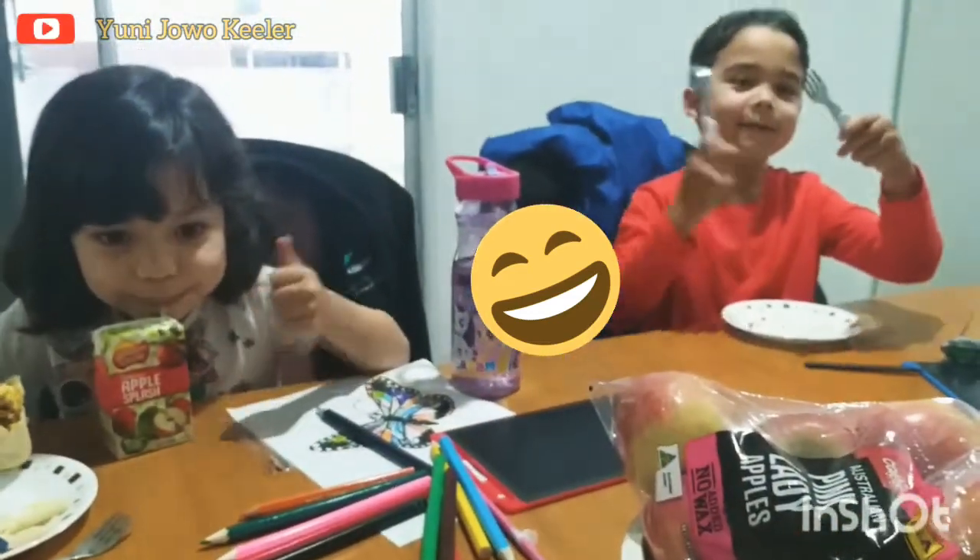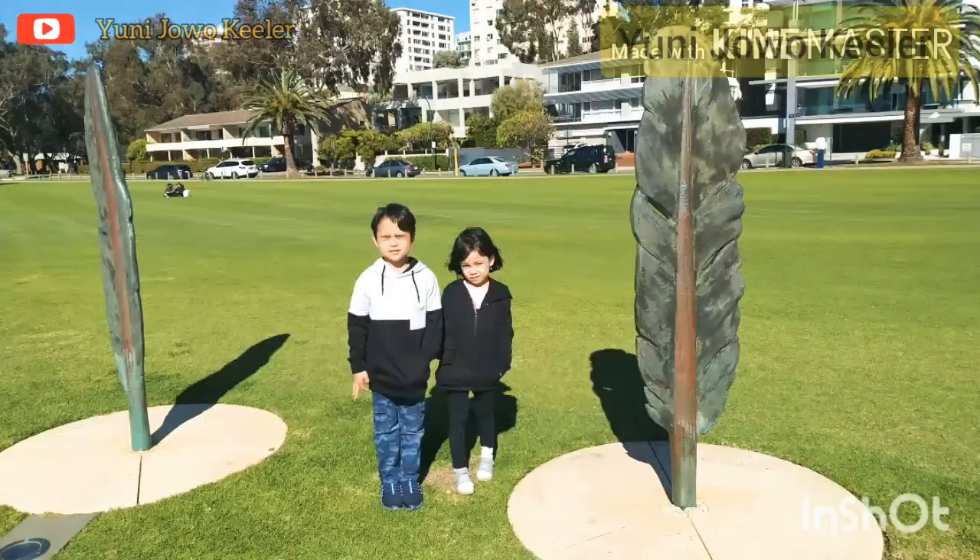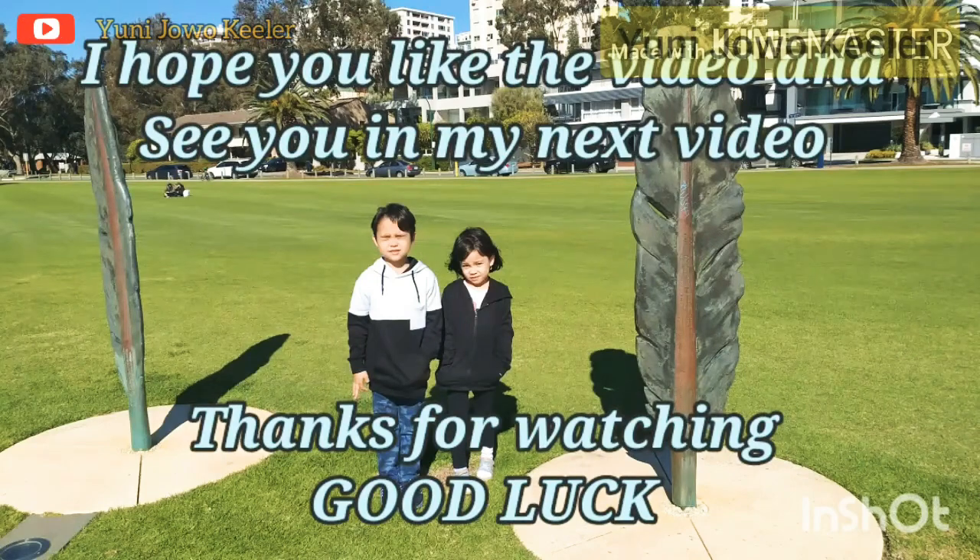And see you later. See you in my next video. Bye-bye.